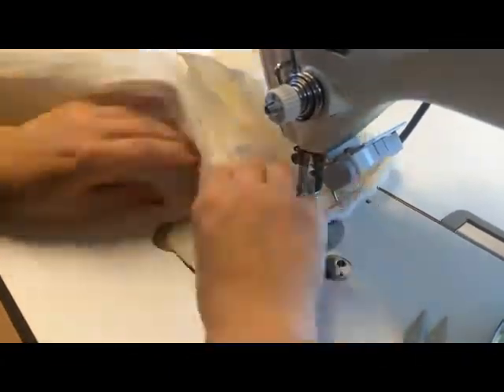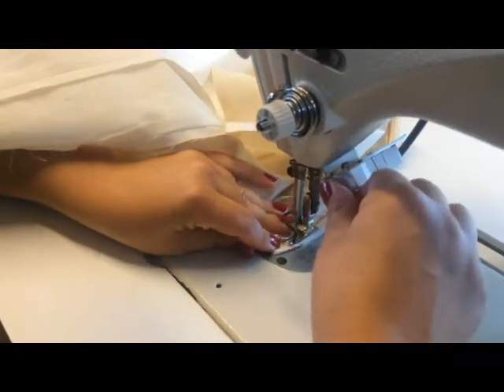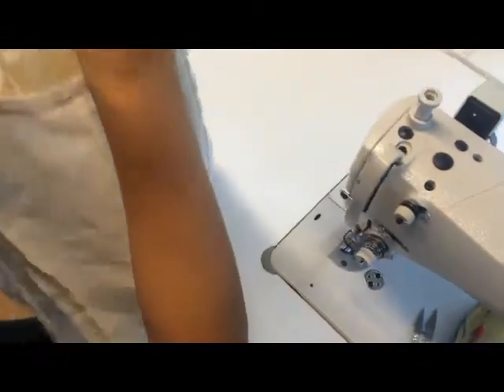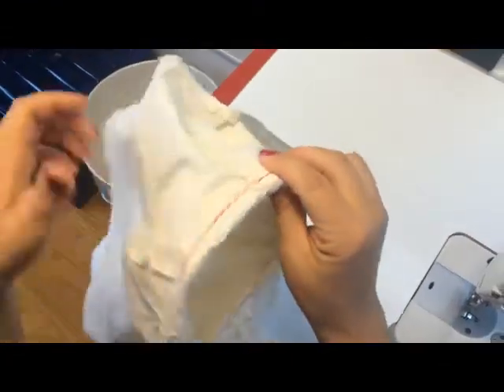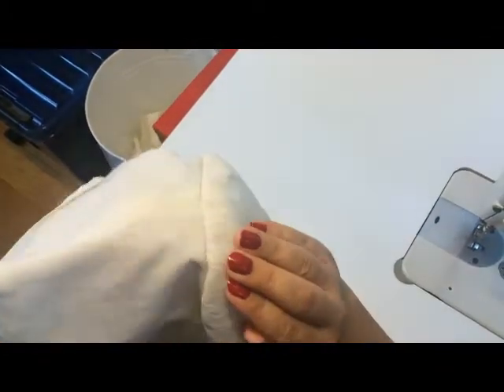So just sew from one side of the sleeve head to the other side, just like this. And then you can see how it is laying inside of the sleeve. And then you just turn your sleeve around. And as you can see, the sleeve head gives your sleeve a bit more puff.